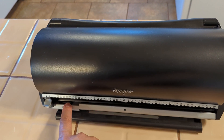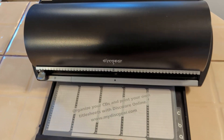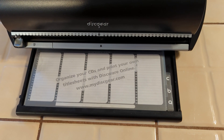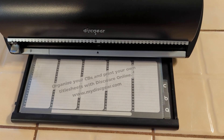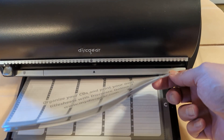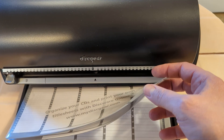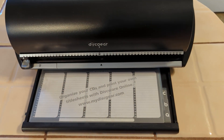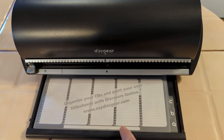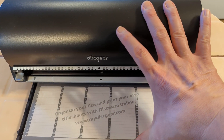If you push this one button right here, the back panel pops up and what it shows is it gives you the ability to write down all of your CDs and what they are. It has three different sleeves built in so you can change those, and still to this day you can go online to the Discgear site and download their software and print more of these.